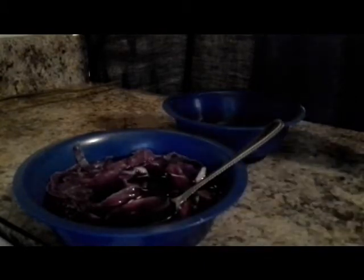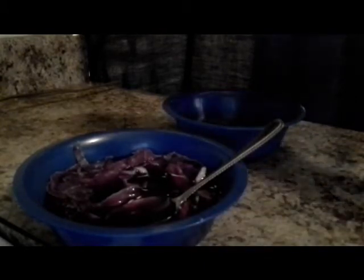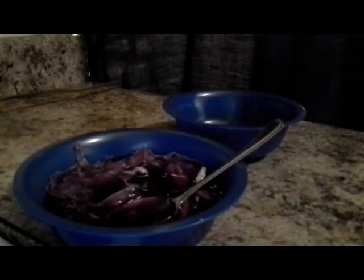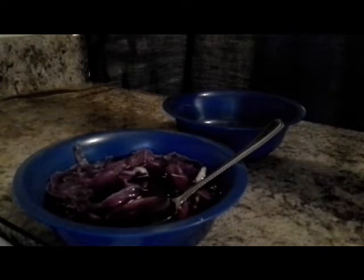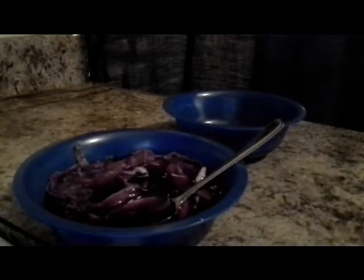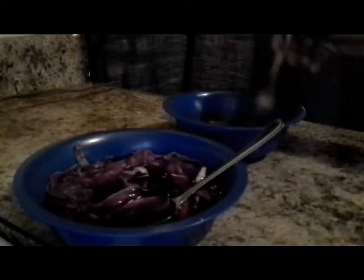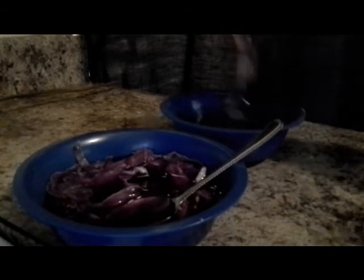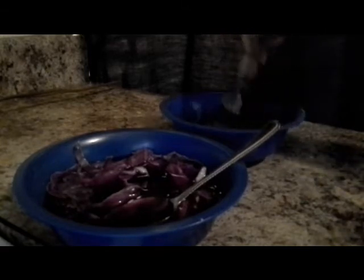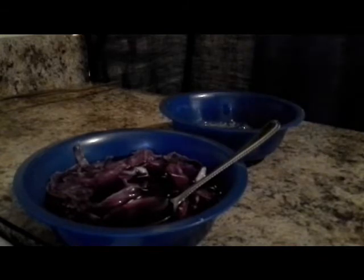We're going to mix this in together with a little salt. If you like a little pepper, that is fine — just a little salt, not much, and just a few sprinkles of pepper. That's a preference; you don't have to add salt and pepper, but I think everybody likes their eggs with a little salt.